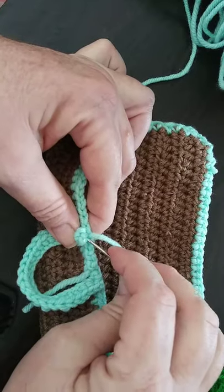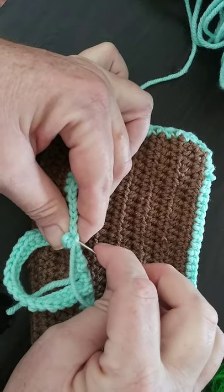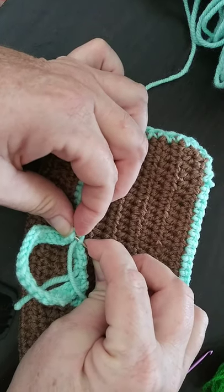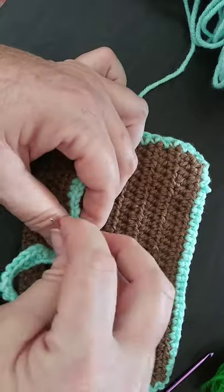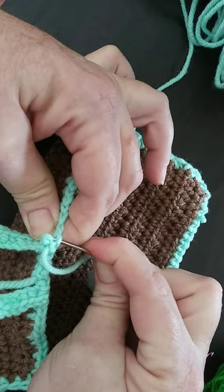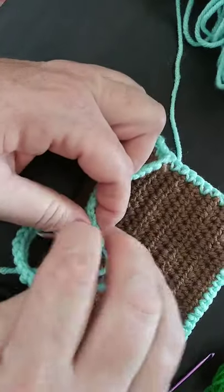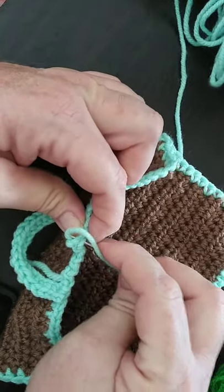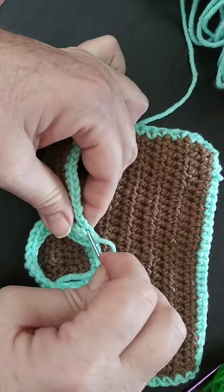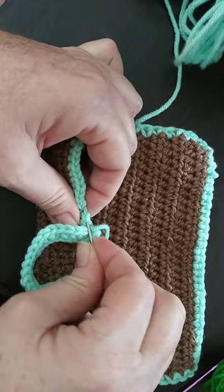I like to have it wide enough so whenever you slide it over those knobs in the kitchen it'll go over pretty decently. Once we go one more time we'll secure in our ends and then learn how to do that applique. Stay tuned for the next video — see you soon, bye!